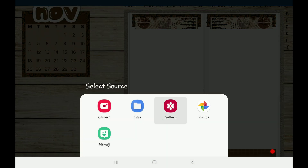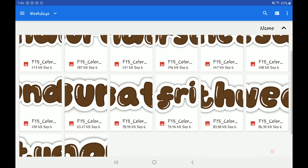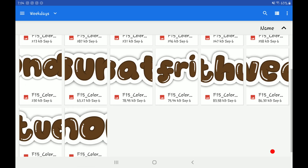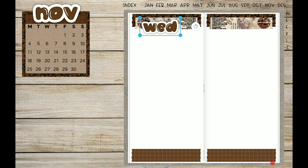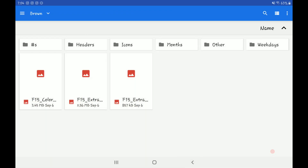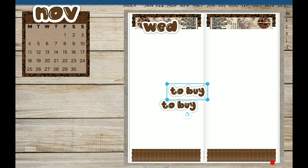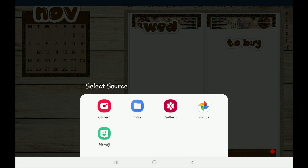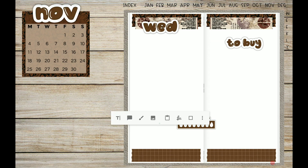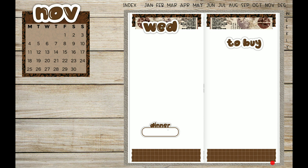Now I'm gonna add in a sticker under my November calendar — actually, let's add in the date covers first. Tomorrow is Wednesday — this one. Then I'm gonna add in a to-buy sticker header. I'm also gonna add in a hydrate and a dinner sticker from this set.